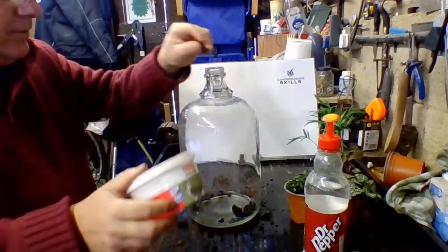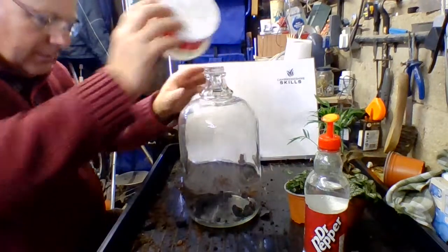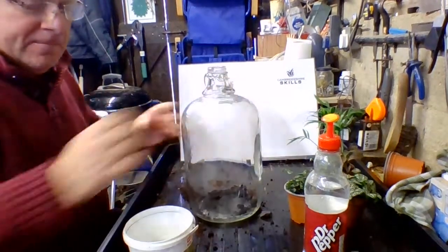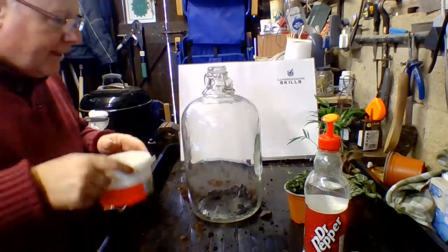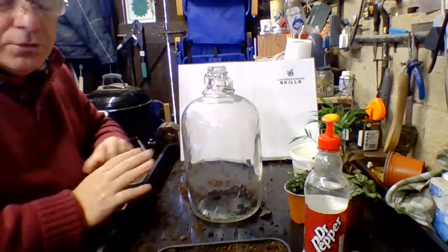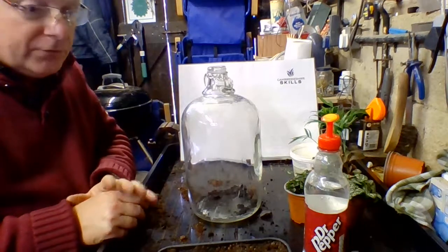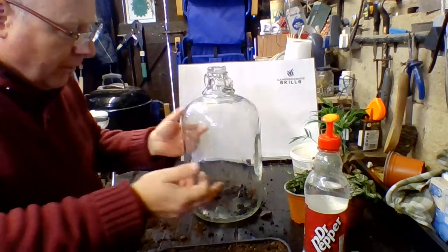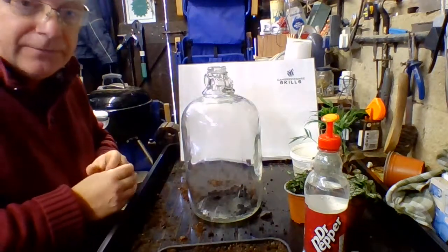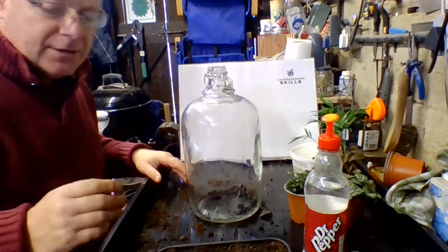You can get some quite nice planters where you can get your hand in, but I'm working with what I have. Now the second thing people don't do right - they think it has to be really good quality compost. The problem with good quality compost is that it will encourage the plants to grow, and I don't want them to grow. I want them just to keep ticking over, because if they grow too much they'll compete and die.